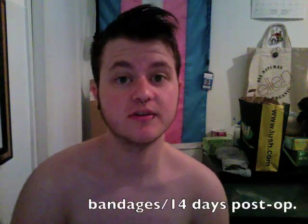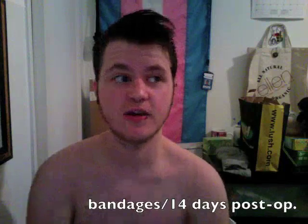Hello, so this will be a 14 days post-op video and a how-to-change-your-bandages video, because I got a request to do that on Tumblr. Somebody wanted to know how I change my bandages, so I will show you.